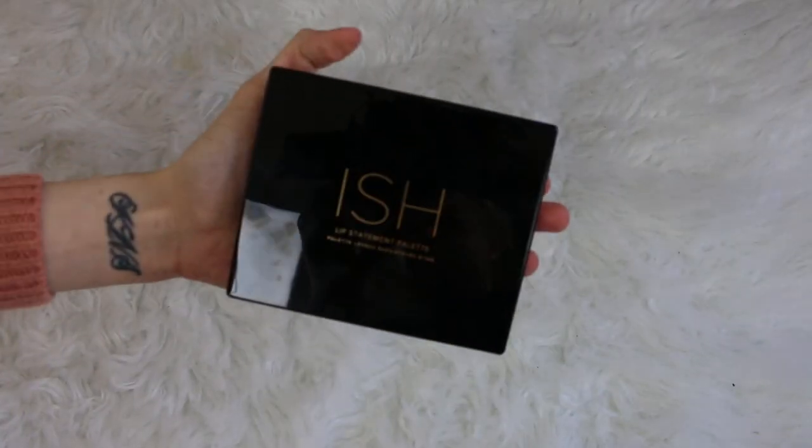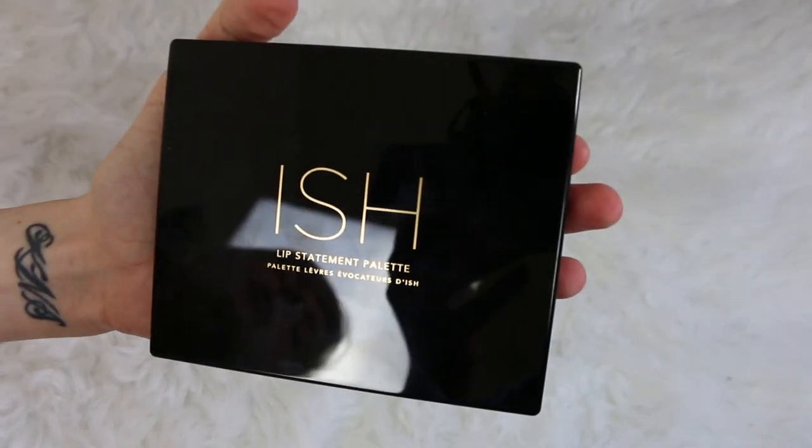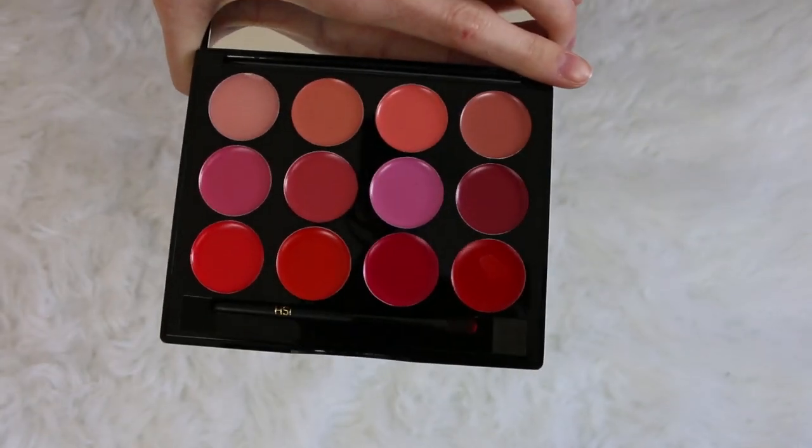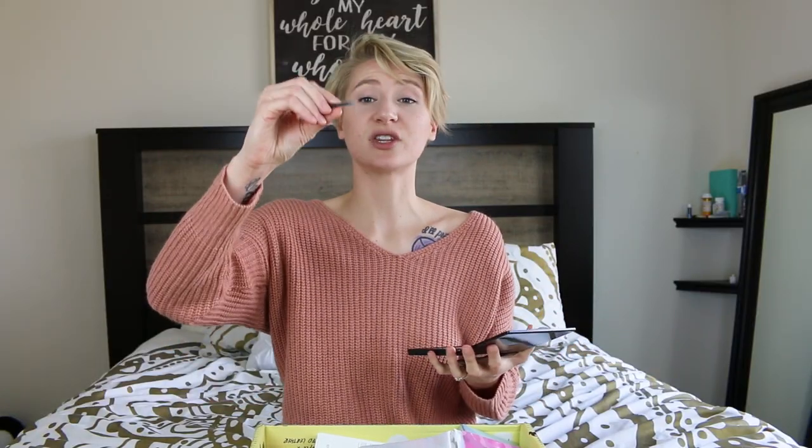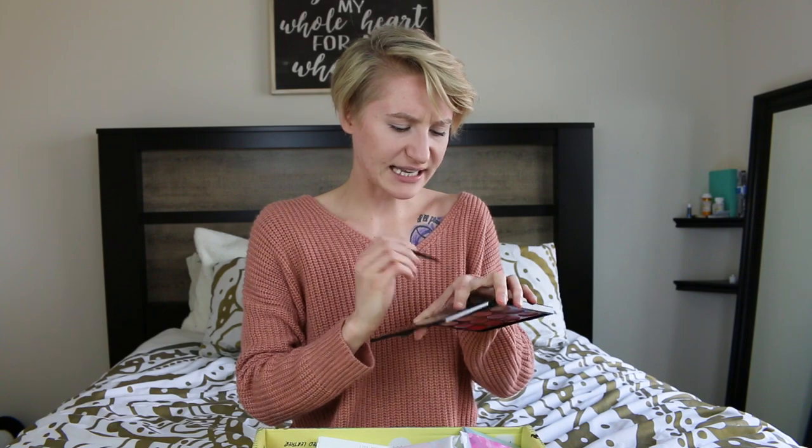The next thing I got is called the Ish Lip Statement Palette. Lipstick is one thing I really, really enjoy, but I just don't have a ton of selection, so this palette is honestly just so cute. Look at it right here — it has all these different colors, which will be perfect for spring, and it comes with a little brush. It's super pigmented — this was from one little swatch. This Ish Lip Statement Palette is definitely gonna be one of my go-tos because your girl needs more lipsticks in life. Ish is also cruelty-free, which is amazing.